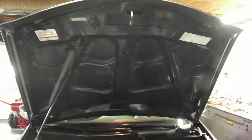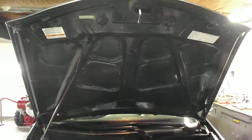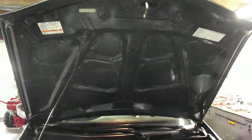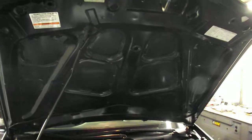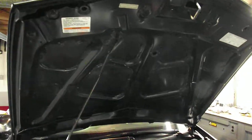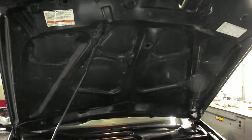Today's video is about whether or not you should remove your hood dampening. I know that it is a controversial subject because people think that the heat from the engine bay or your exhaust manifold could potentially hurt the paint on the hood.